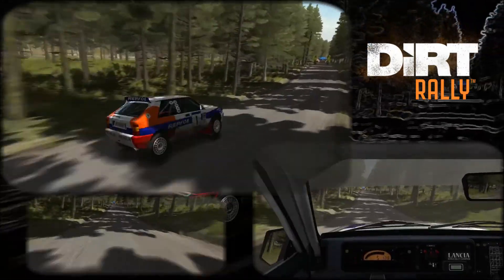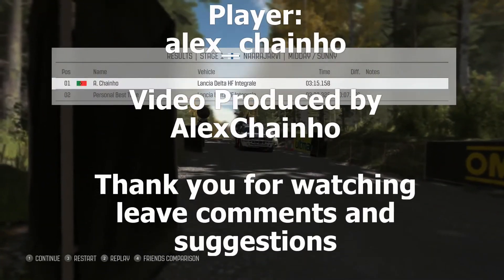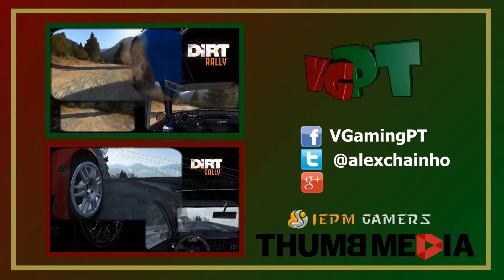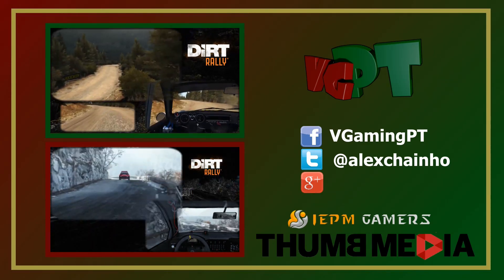100 left 6 long left 6 long 200 through dip to finish. Long right 4 don't cut into left 2 half long left 1 long crest and left 5 long 170 over crest.